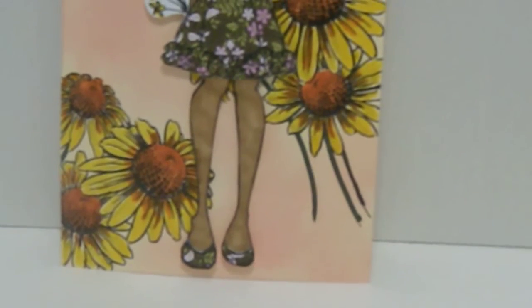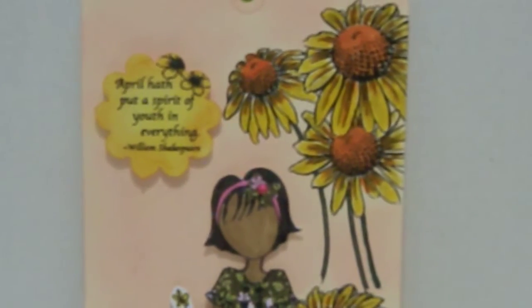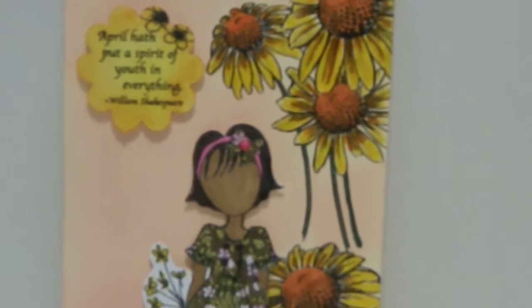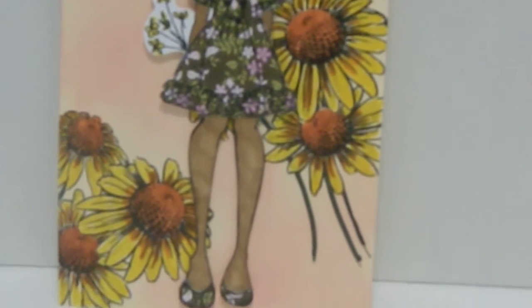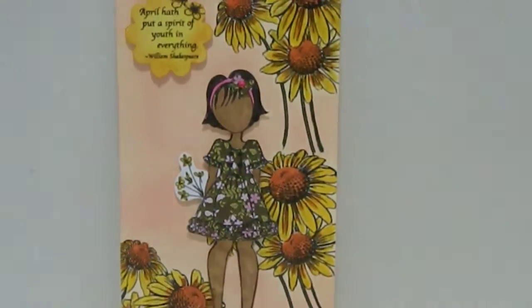I also added some matching shoes, did a sentiment up here as well, and added a ribbon to the top for Peggy to hang. This has absolutely been one of my favorite tags that I've ever designed, and I'm definitely going to be doing some more of these.